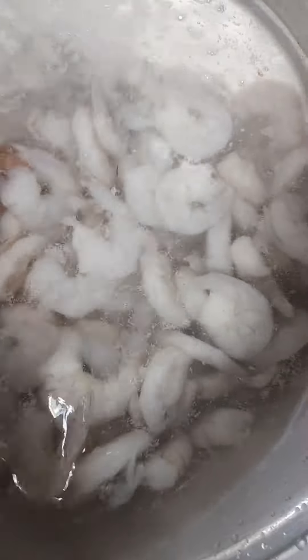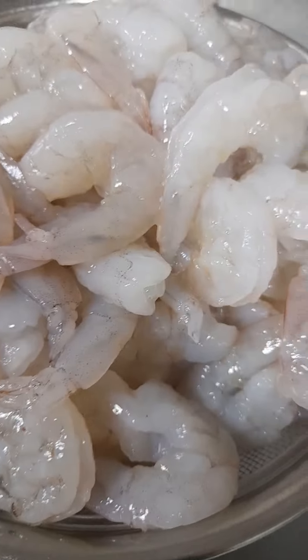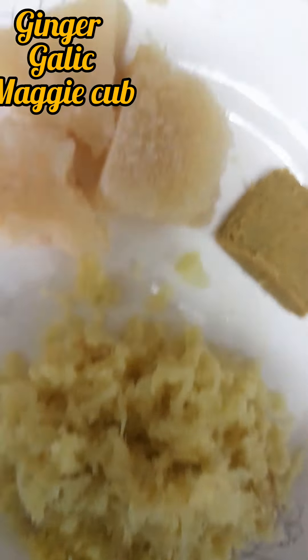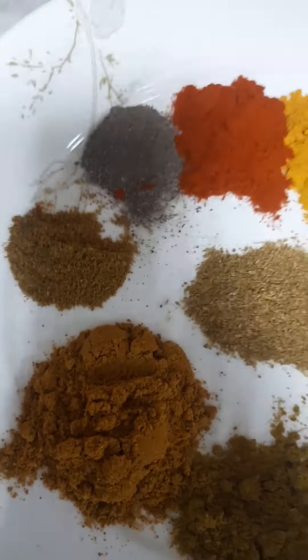I will be starting by washing the shrimps. Add some vinegar, wash them very well and put them in a sieve. And then I will bring a grain, ginger, garlic and Maggi cubes.